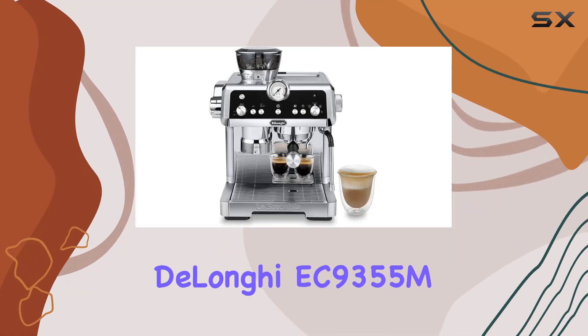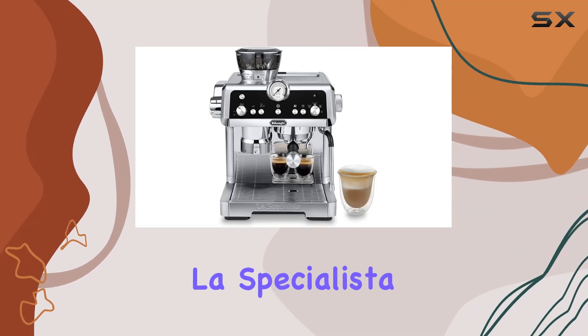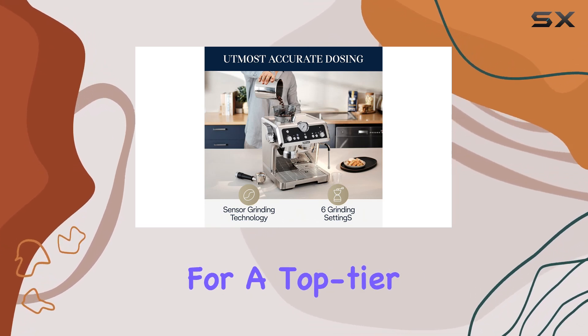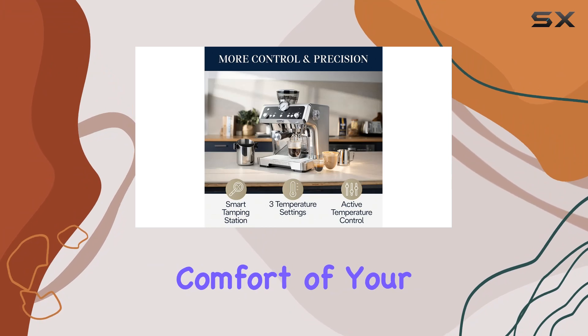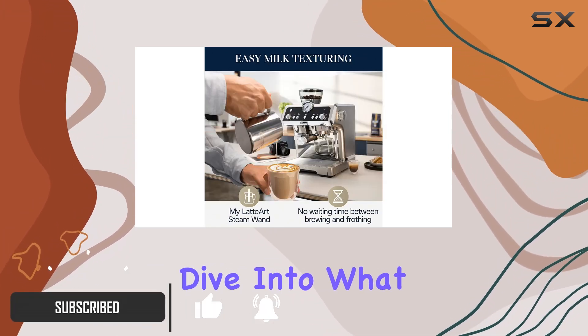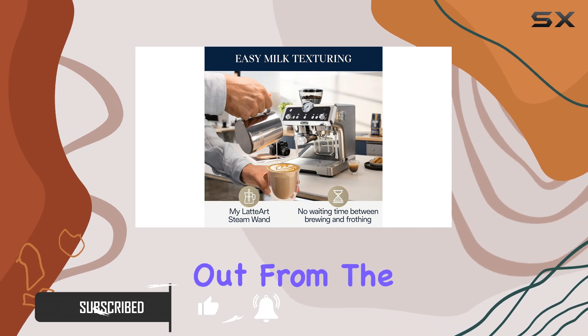Welcome to our review of the DeLonghi EC9355M La Specialista Prestigio Espresso Machine. If you're in the market for a top-tier espresso experience right in the comfort of your own home, this might just be the machine for you. Let's dive into what makes this espresso machine stand out from the crowd.